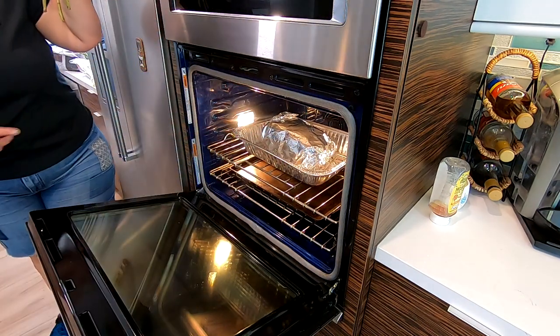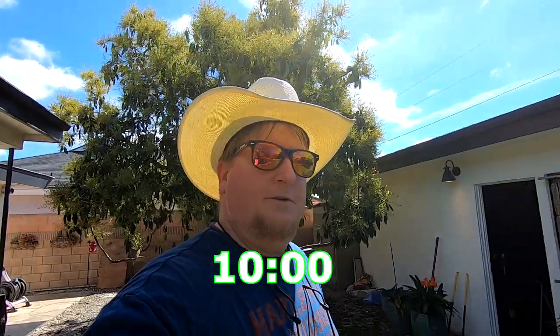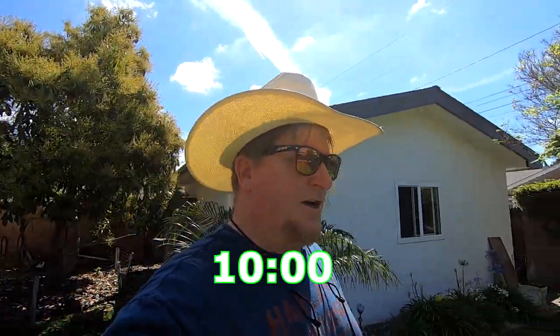We're going to set the oven for 275. I decided to finish it off in the oven at 275 until I get to about 205. I've heard guys say 204, 203 — I believe in the fudge factor, so I'm going to round up to 205. Actually, I'm going to wait until you can twist that bone and pull it out before I call it done. Maybe a little bit more. Cheers.